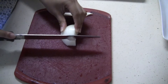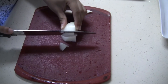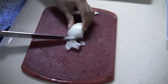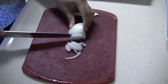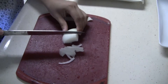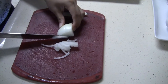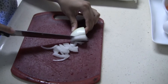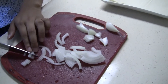Chopping the onions — try not to start crying. Don't cut your fingers off either. You're supposed to bend your fingers. Just keep cutting onions until you have enough. Cut the onions into tiny dices so they're small.